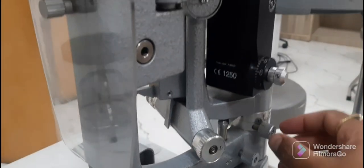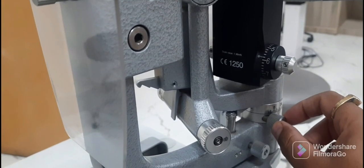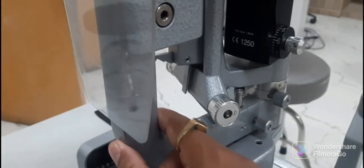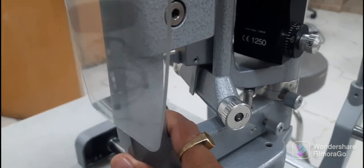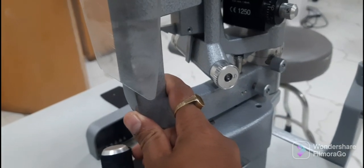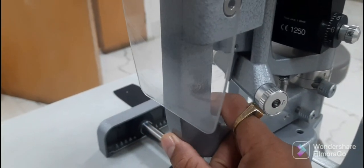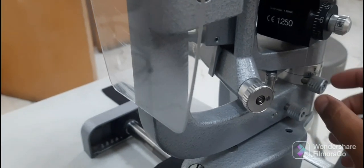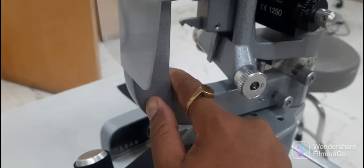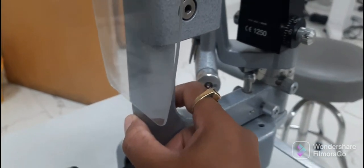There is one more locking screw on all three coaxial arms of the slit lamp, which is used to lock all three arms. When locked, all the arms are not moving independently. When you unlock the screw, the arms move independently. Now you can move each of the three arms respective of each other.